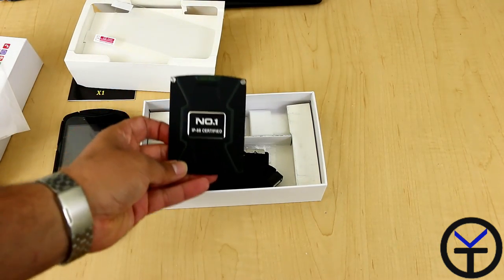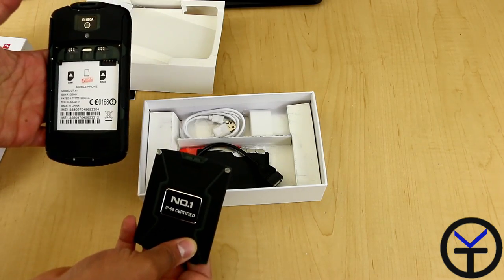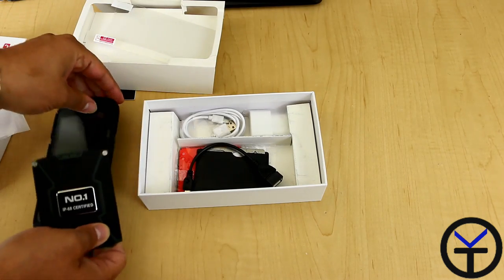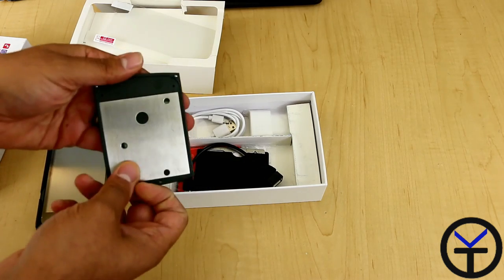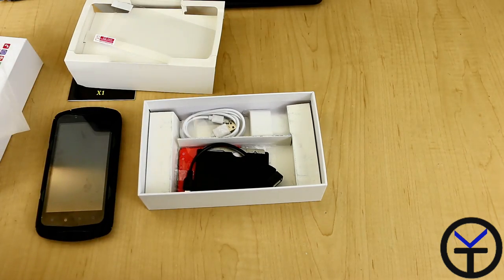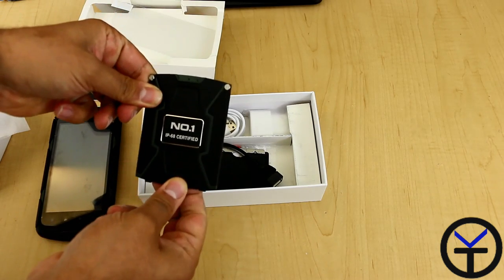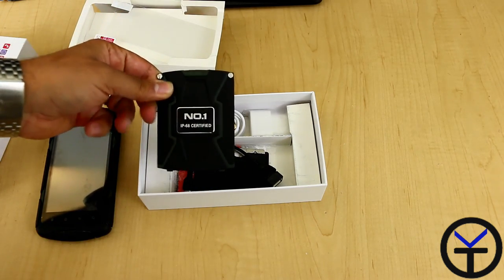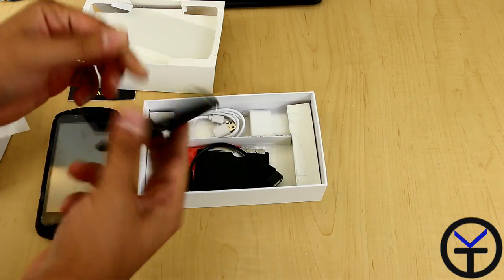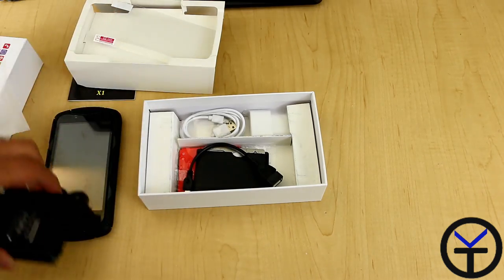At this point we have the back panel. The device actually comes with no back on it when it's inside the case. Wow, look at that — that is metal, my friend. This is a metal encasing. It is an IP68 certified device. You have two screws to secure that to the back of the device and the two hinges here, and we'll get to that in a second.